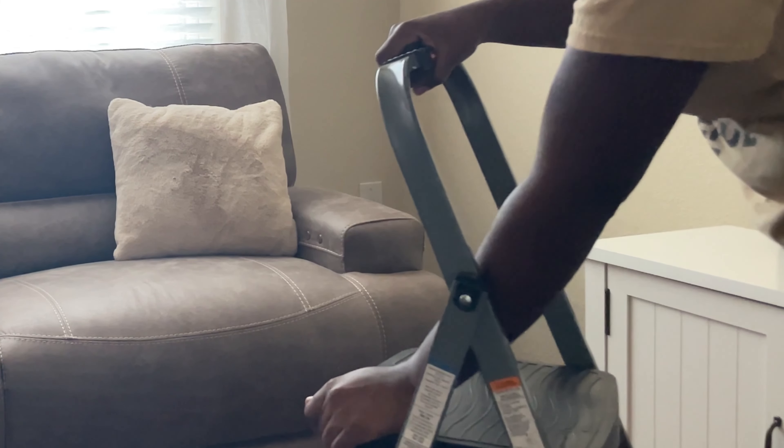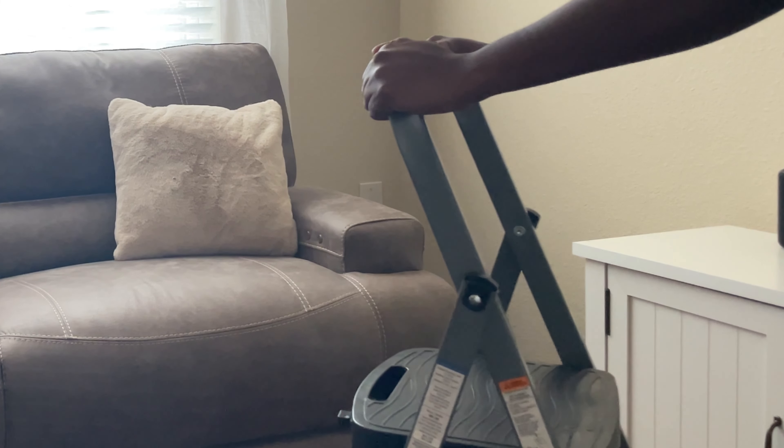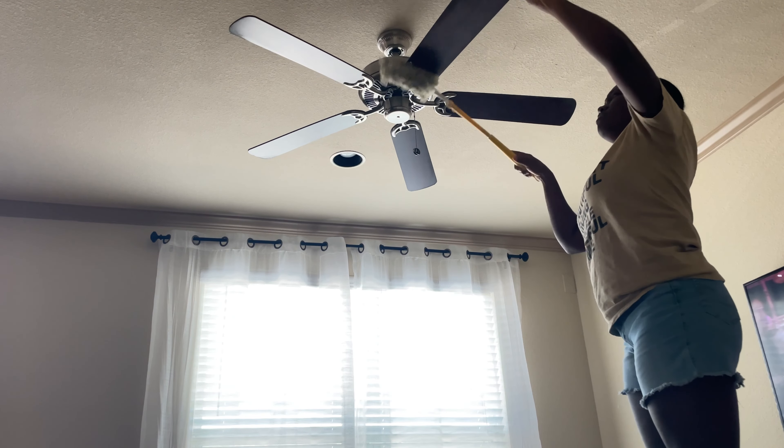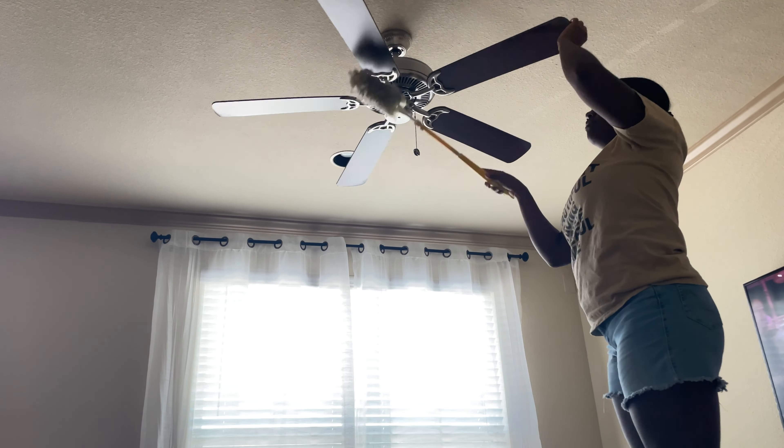Hello everyone, welcome to my channel. In today's video I have some deep cleaning I need to get done, so I hope this gives you some motivation to clean with me. Let's get to cleaning. Starting now, I'm getting some dusting done using my Swiffer duster.